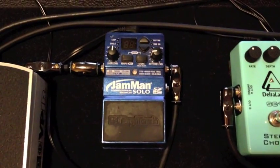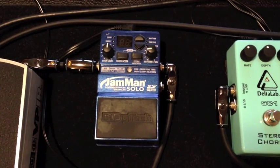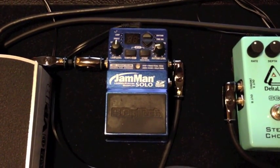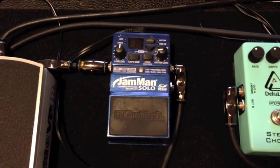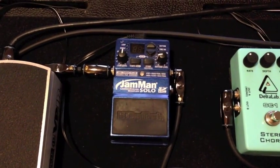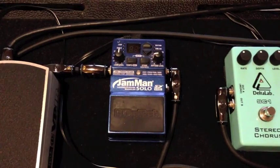From there I go into my Jam Man Solo. I use this a lot just for practice — getting ideas down so I don't forget. I've recently used it a few times live, building some organ-like sounds that I want to upload a video of eventually. Basically, you record a silent two-second loop and then using the volume knob on your guitar do some swells. As it records the different volume levels, it gives this really nice kind of droning organ-like sound.